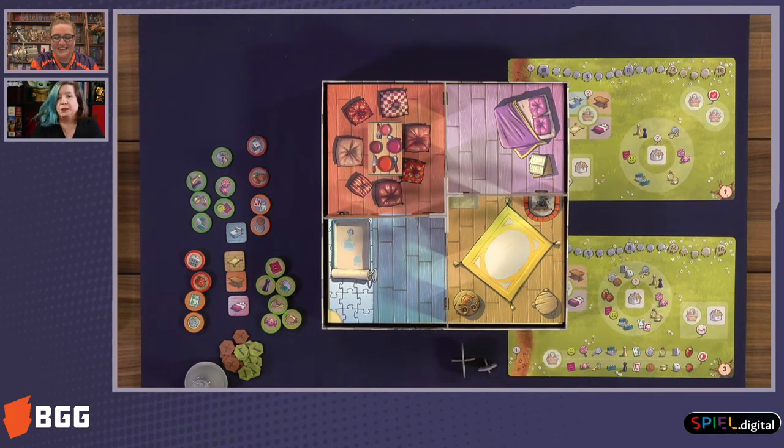You, being a curious person, want to know where these items have gone and want to have a look inside their house. So the mice go out for the day and you take the opportunity to peek inside their home.